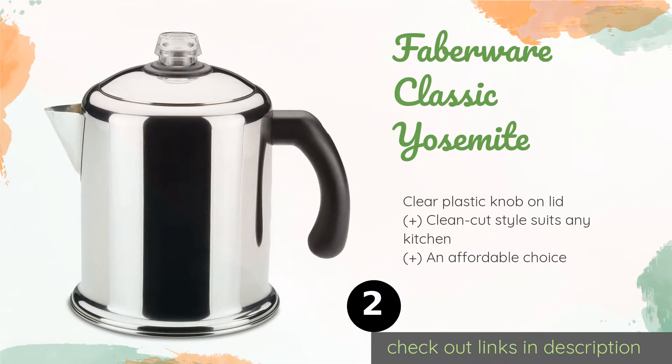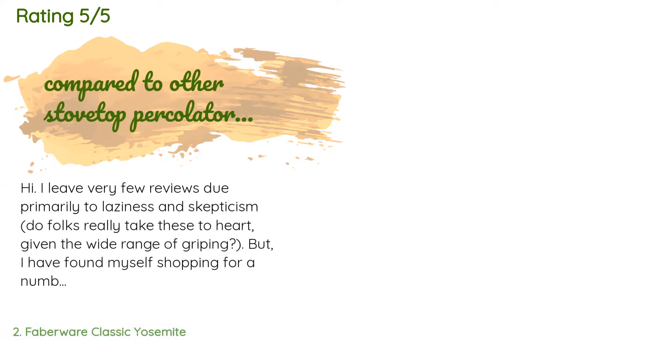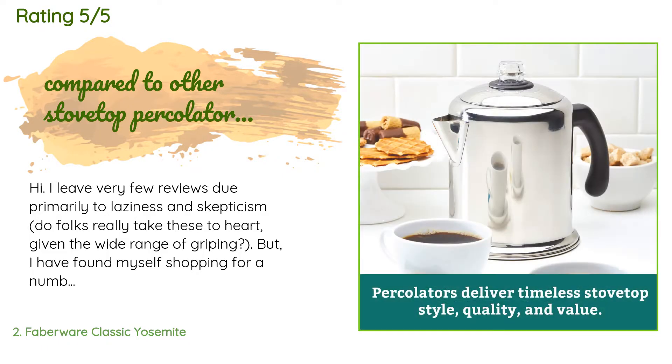This product is available on Amazon for $39. It has an average rating of 4.5 stars from more than 11,333 customer reviews.